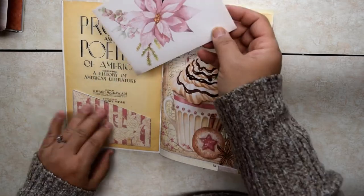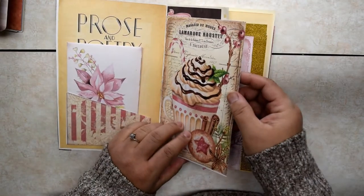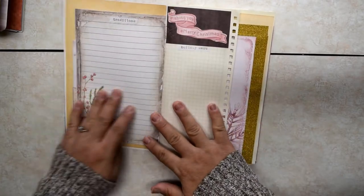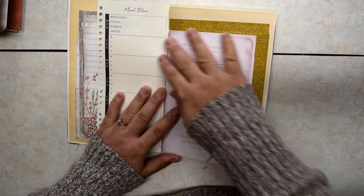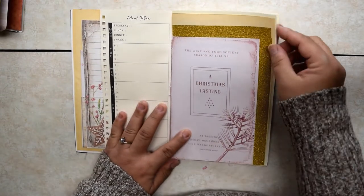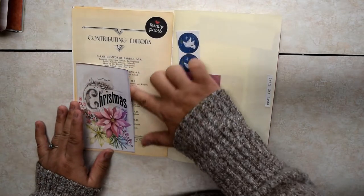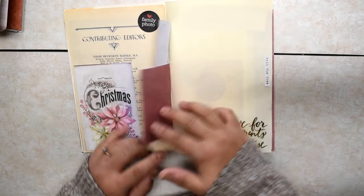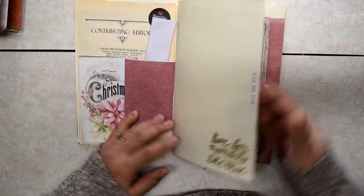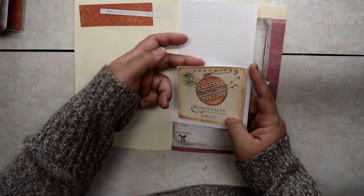We have another pocket in the front and a little envelope you can tuck something in. Some little vision. Traditions — you can journal a little bit about your menu. Meal plan. Again, another Silk and Sonder page. Some little artwork. Another tuck spot — you can put your family photo or your Christmas card in here. Some more stickers. Trim the Tree. Holiday shopping list. And this is a pocket for receipts.